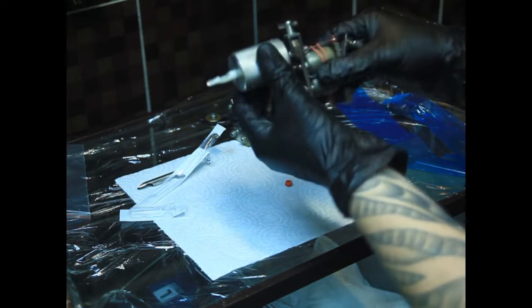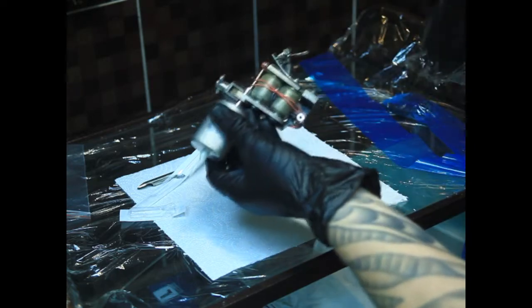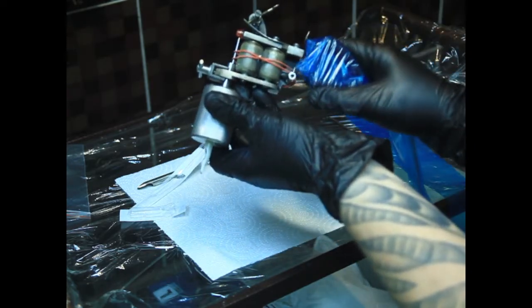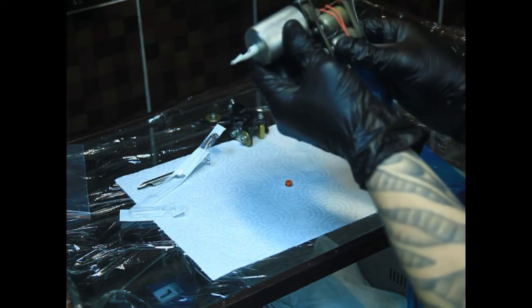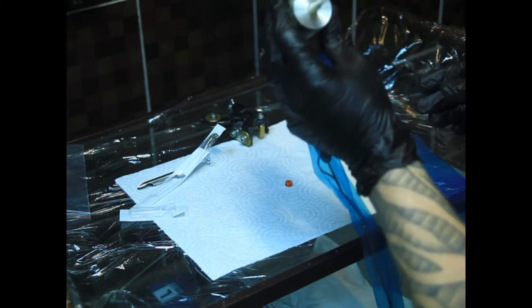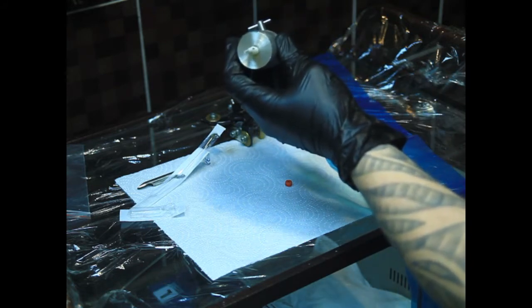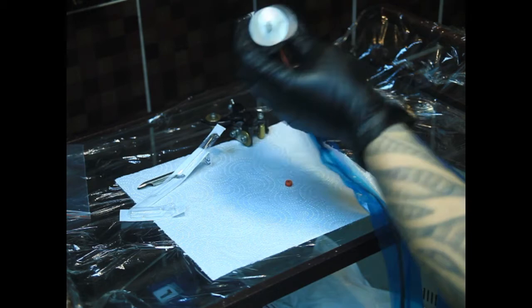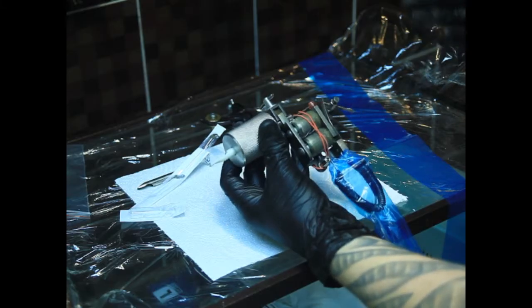Затягиваем зажим машинки, чтобы держатель был чётко зафиксирован. Подключаем клип-кор. Смотрим — игла не хлябает. В целом всё готово.